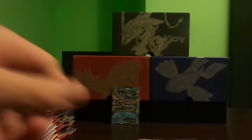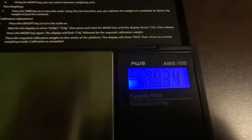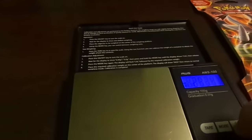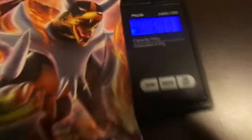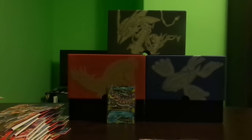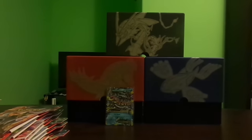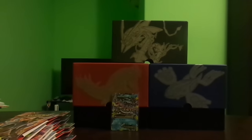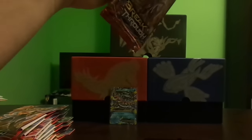The next pack weighs in at 29.34 grams. I zeroed the scale with the actual booster pack on it — let me redo that. It should be the same weight: 29.35 grams. The booster pack weighs in at 20.20 grams, so so far pretty consistent. Hopefully this gives us another ultra rare.